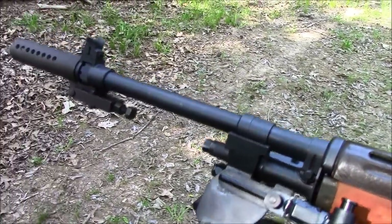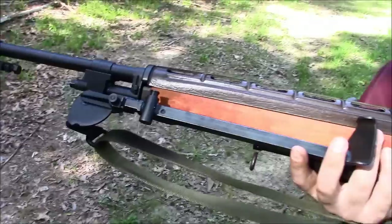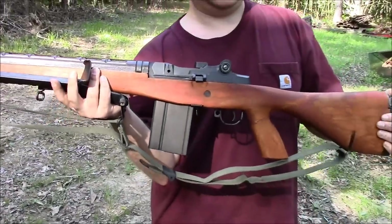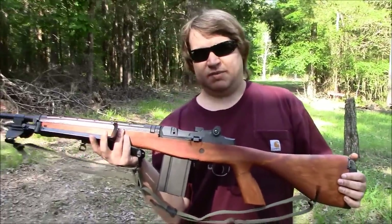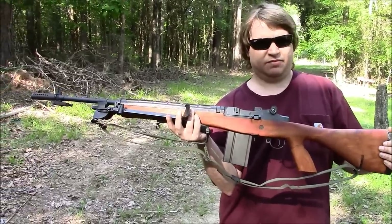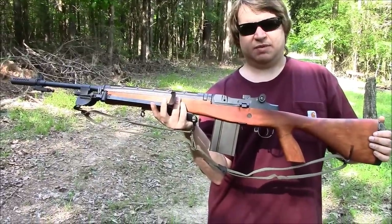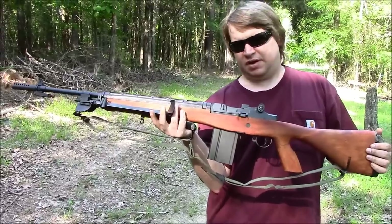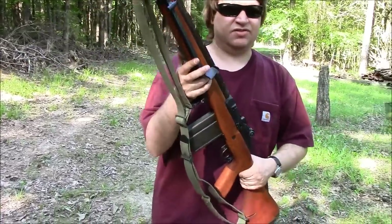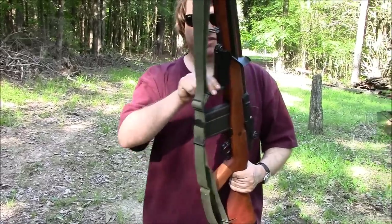It quickly became apparent that the standard M14 just could not be a SAW or an LMG. So starting in 1962-63, the Army unofficially started adapting things. They came up with a pistol grip stock, put a commercial rubber butt pad on it, used the same bipod that had been around for a while, and came up with a folding wood forearm grip. The higher-ups began to take notice, and development continued in '63, which resulted in the E2.